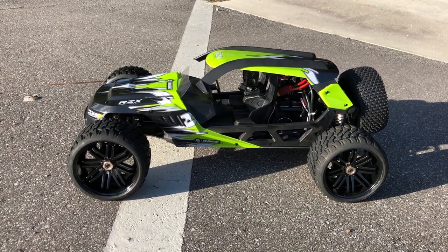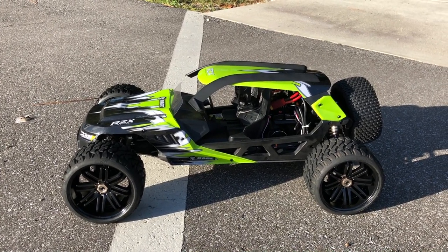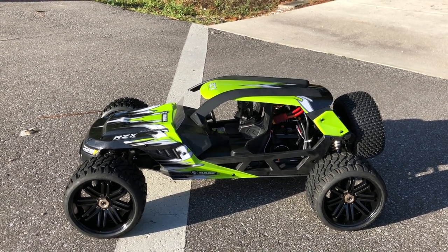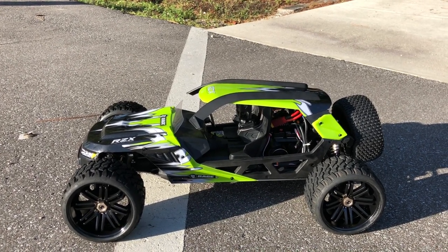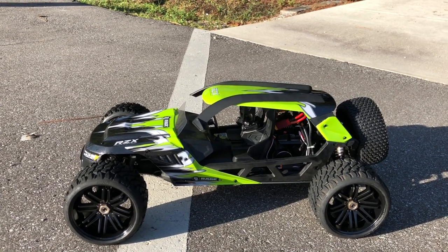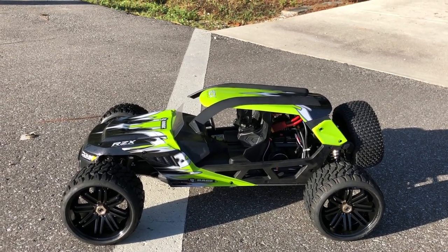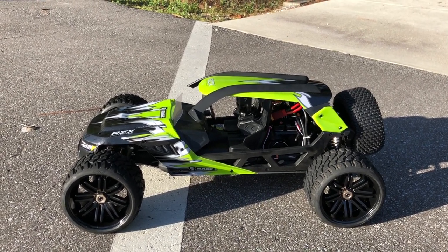Hey, what's going on guys — Joe with omgrc.com here. Today we're running the Rage RC RZX. This is a 1.6 scale, runs on 6S, so it's got two Venom batteries in there — 5,000 milliamp, 50C discharge, both 3S. Let's get this thing going and see how fast it goes. I'll put a GoPro inside it as well so hopefully we can get an idea of the speed.